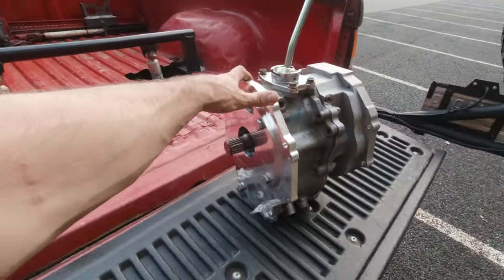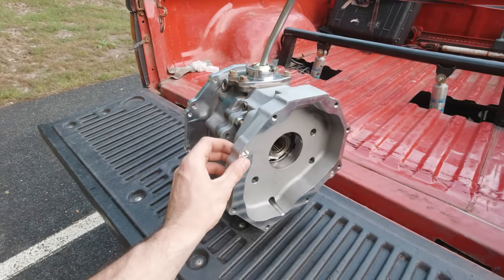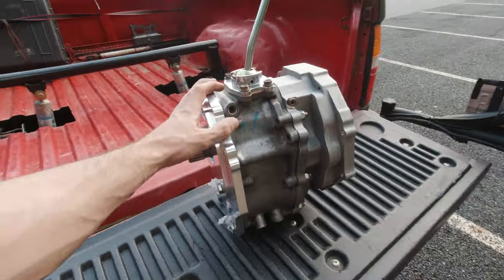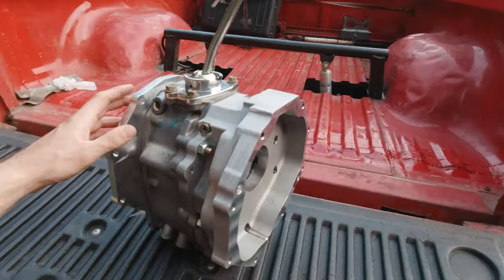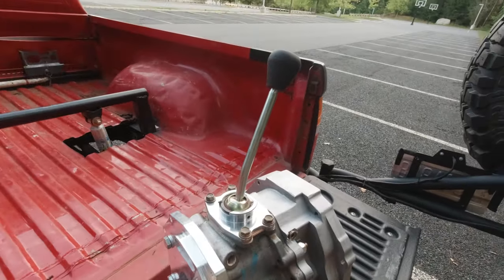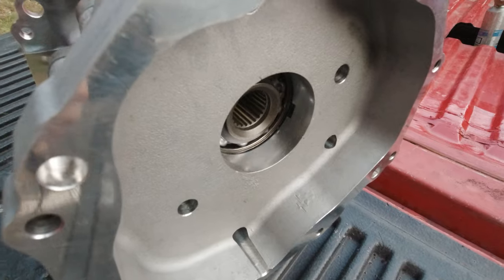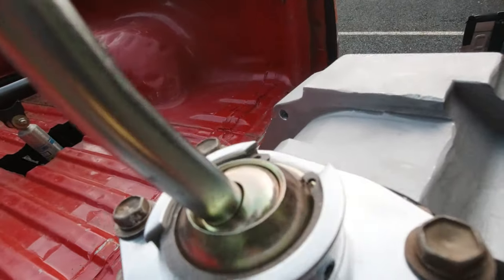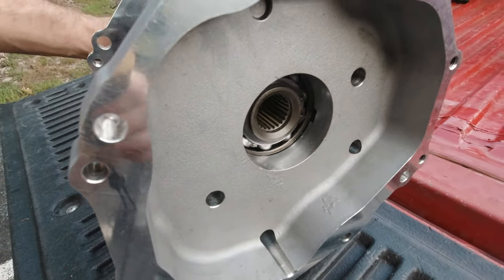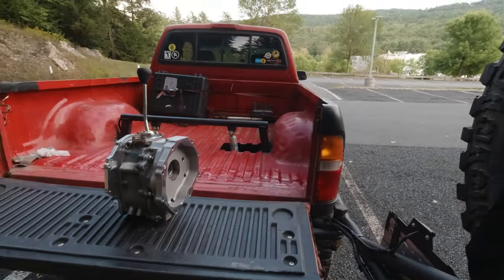Here it is guys — look at this thing! I am so psyched to have this built up. I've been really impressed with the kit — the hardware is all very high quality, it went together easily, and the instructions are sufficient and plenty good enough to get the job done. It's definitely not a hard job if you have the right tools. Let me give you a feel for the reduction: in high range I have a one-to-one input to output, and then if I shift it into low range — look how slow that is! Those 4.7s are doing work. I can't wait to feel what that actually feels like on the rocks.